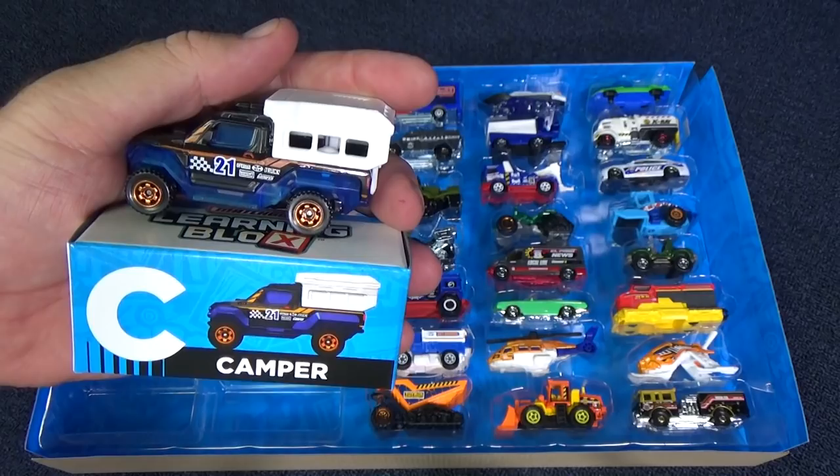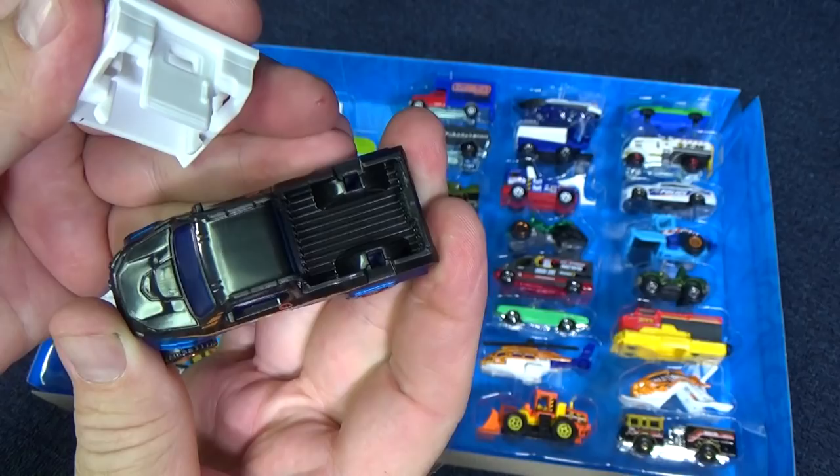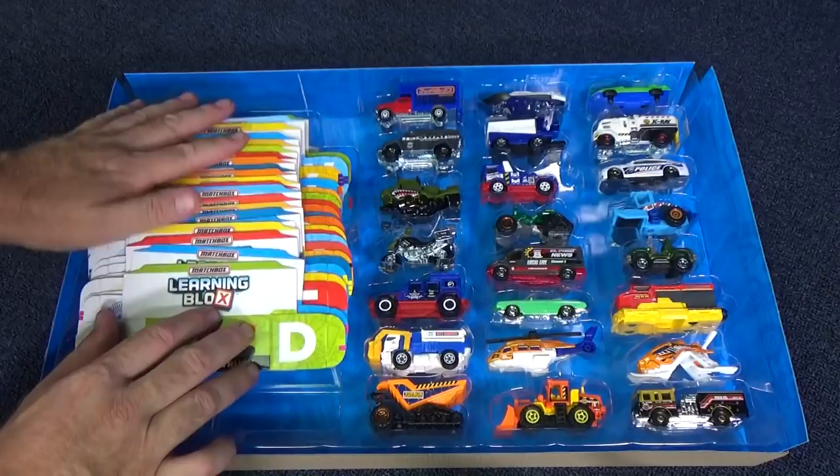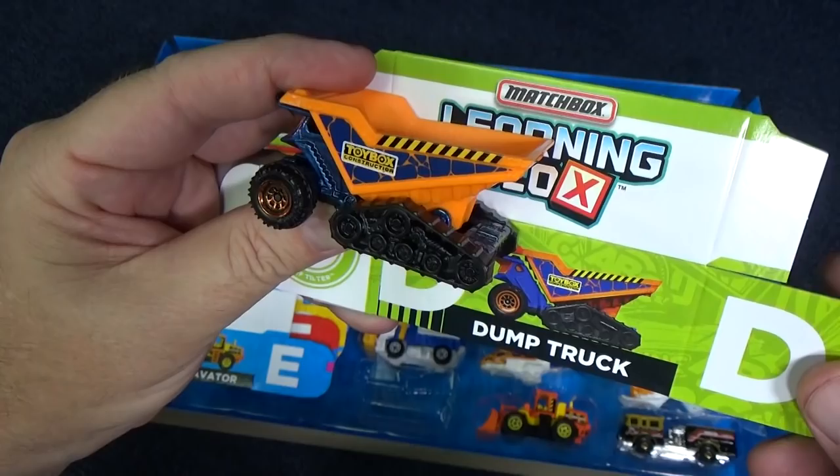By the way, you can pop off the camper. Now let's figure out what the rest of these are. Let me take out the boxes and lay them down so I keep them in order. D is for dump truck. Here's the dump truck — here's how it dumps.